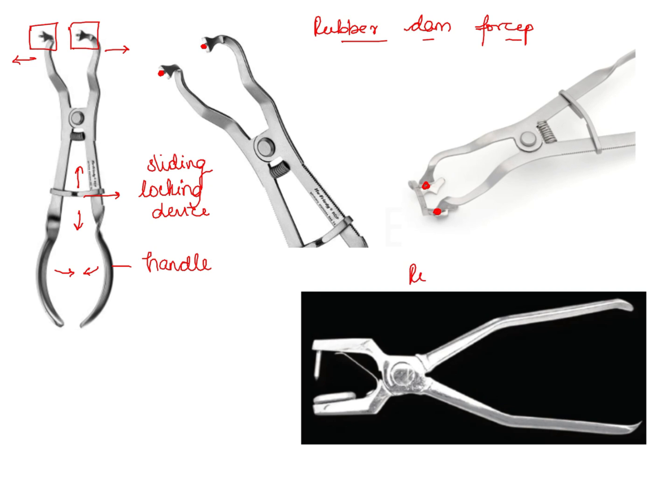We should also know another instrument — the rubber dam punch — and we should never get confused between rubber dam forceps and rubber dam punch. In the case of rubber dam punch, you can see there is a plunger with a pointed tip and a wheel on the other working end, and it is used to make clean punch holes in the rubber dam sheet. This is how a rubber dam punch looks versus a rubber dam forceps, and you can easily identify a forcep by the working end design — the projection at the two working ends, the locking slide, and the handle.